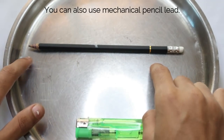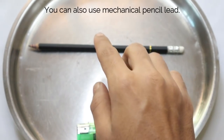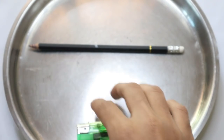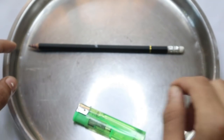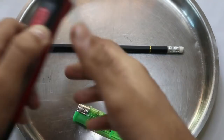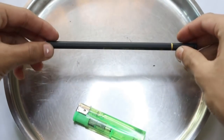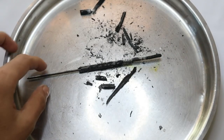The next thing you need to do is burn the whole pencil and take the lead out. If you have any other ways you can do it, the main goal is to take the lead out. So burn the whole thing — you need to take the eraser out first and then burn the whole pencil.